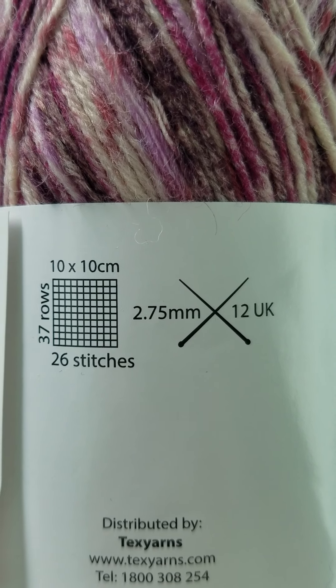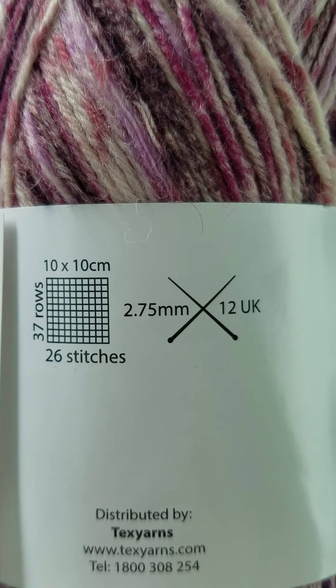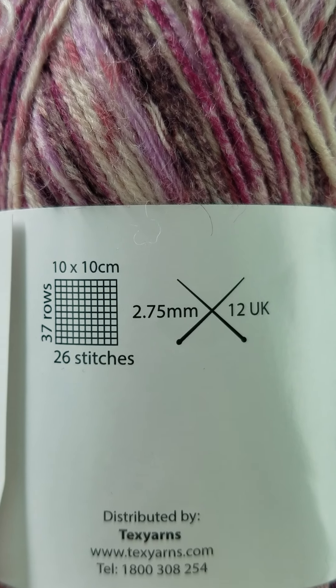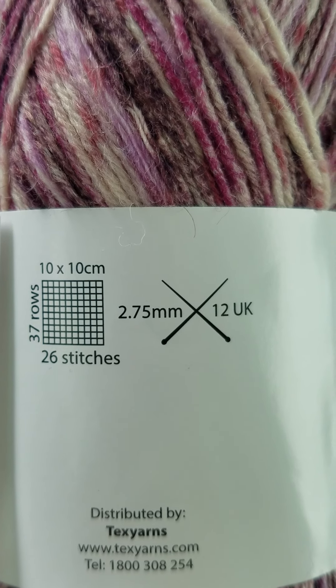The easiest way to get the right size needles is to use the millimeters and get yourself a needle gauge that you can use to check the diameter of your needles.